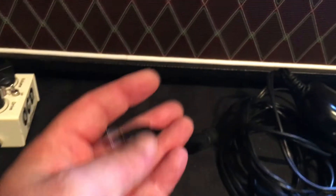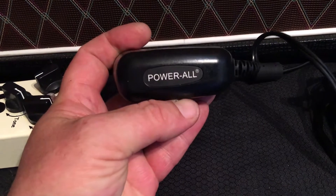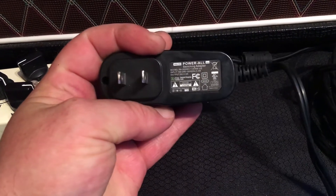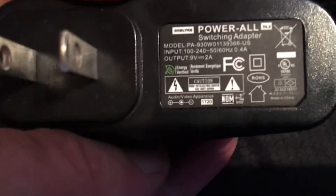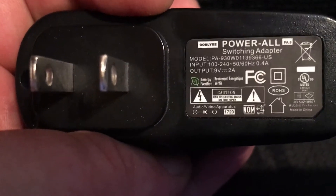Also, if you get the wrong voltage, you will fry your stuff. So this is my favorite go-to wall wart — this is a Power-All from Godlike. It is spectacular. We're looking at the output: nine volt, two amp. So what that means is it's a steady nine volts, two amps — that's 2,000 milliamps. There are 1,000 milliamps per amp.